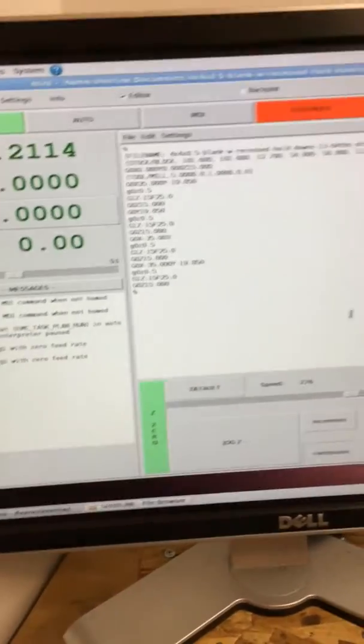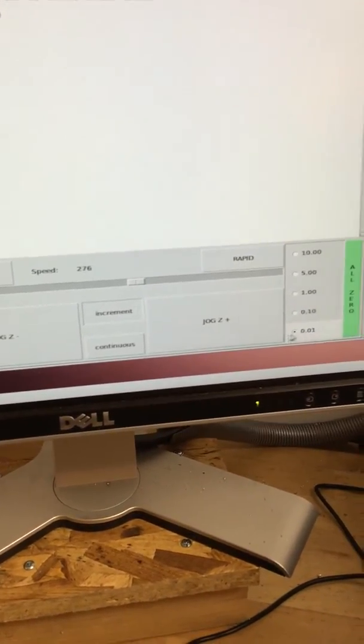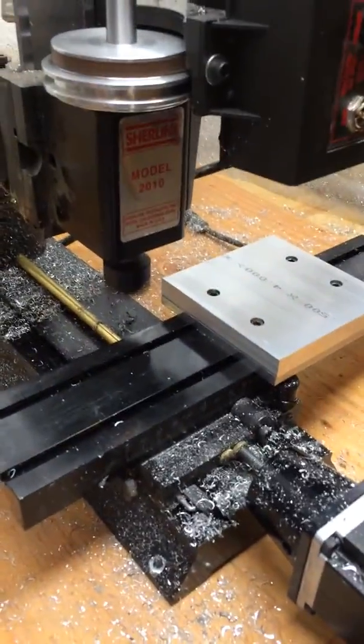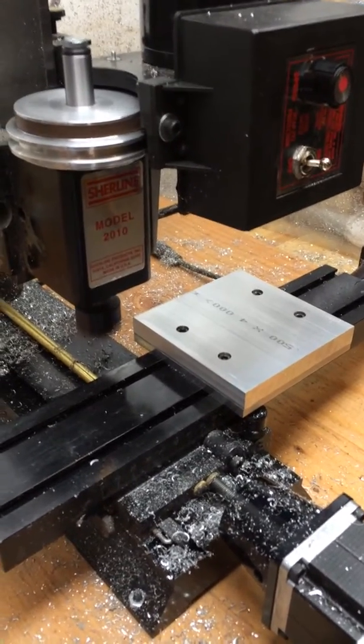Now I'm going to come over to the Linux CNC. I've set it on manual, I'm going to click the Z axis, set this on increment, and then lower the head by one one-hundredth of a millimeter at a time. I'll have my hand on the page down key, which lowers the head, and I'm going to watch until the cutter first starts to strike the aluminum. Make sure if you're doing this you have your safety glasses on — the chips can fly.